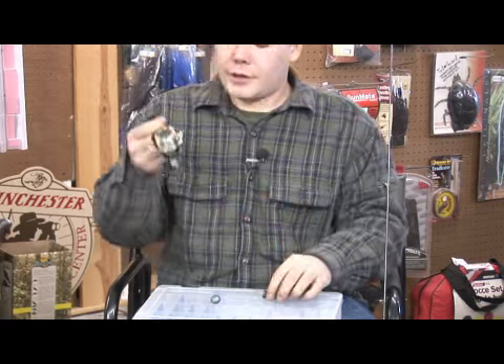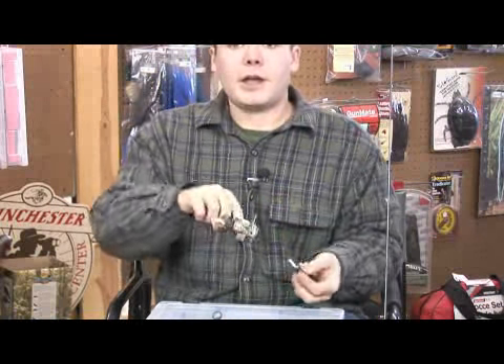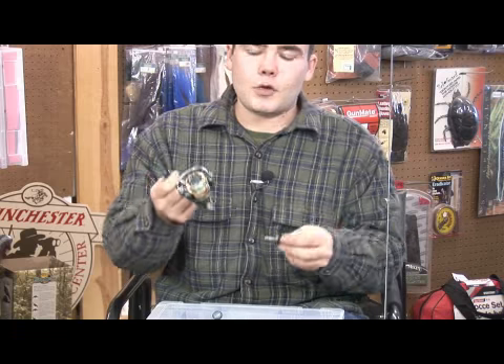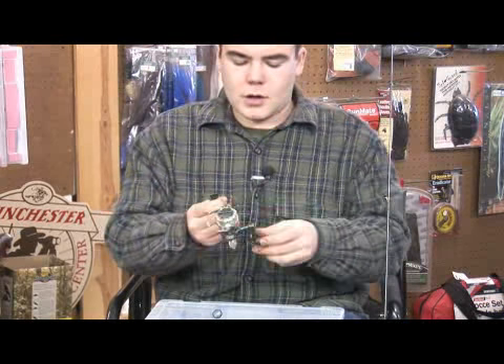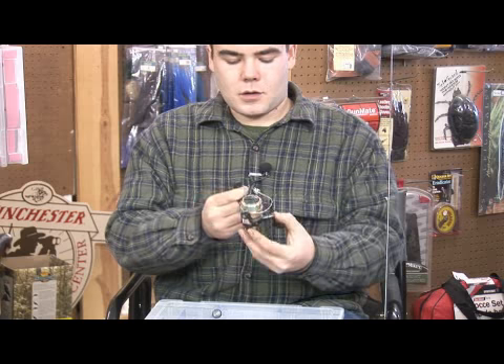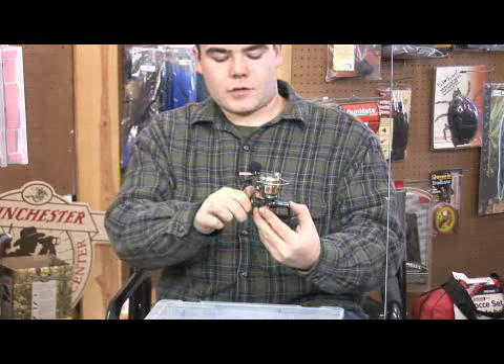Next, take your handle. If you're a left-handed retrieve, you can put it on the left side; right-handed, you can put it on the right side. Most spinning reels today will go either direction. So put it through, then take your cap on the other side and just thread it in.